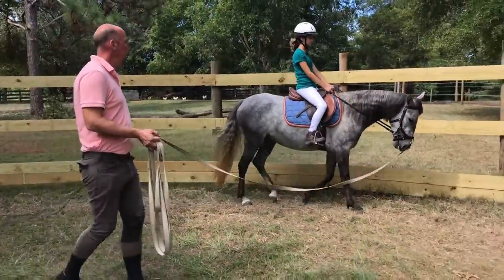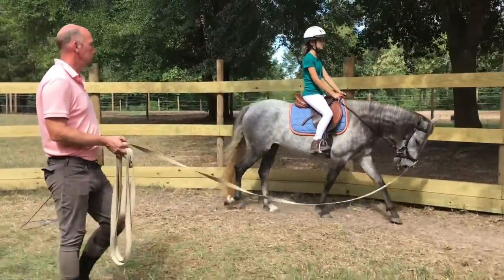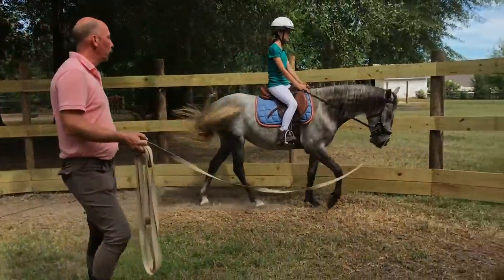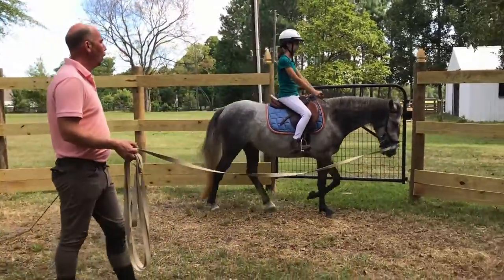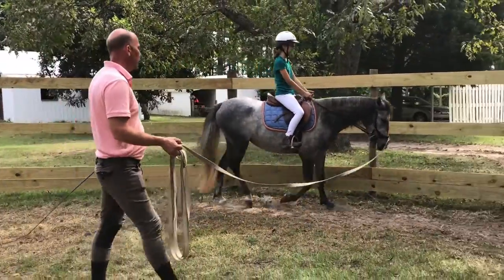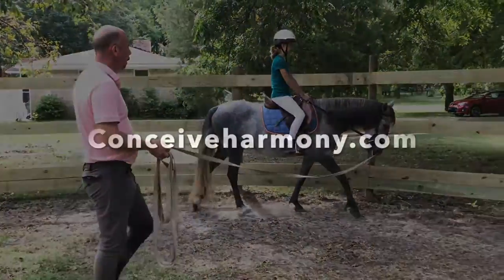And this will change every single time we change something, because her balance will change. So if we go to the trot, it'll change, and if we turn, it'll change, because she needs to learn to find her balance all the time, always. And you are part of giving her that balance. Good, all right.